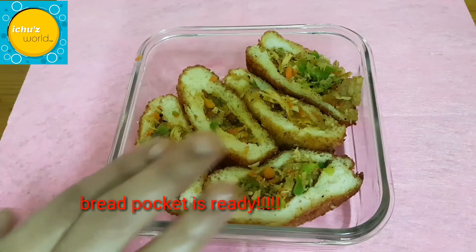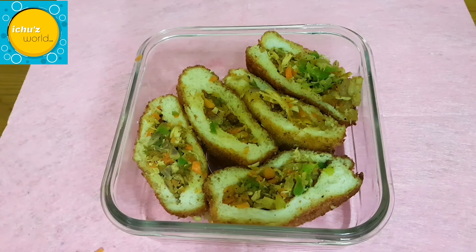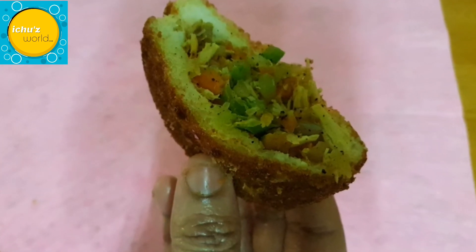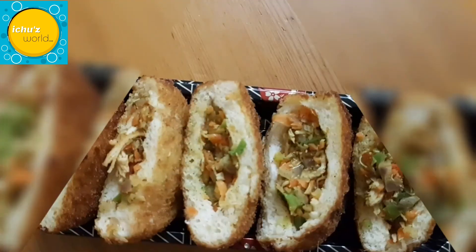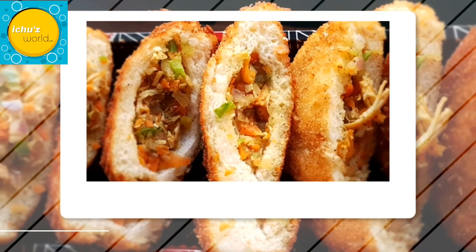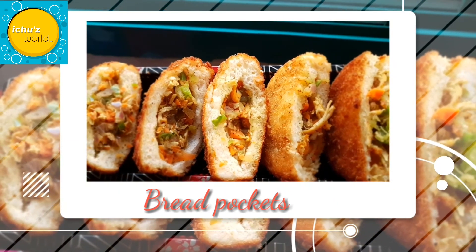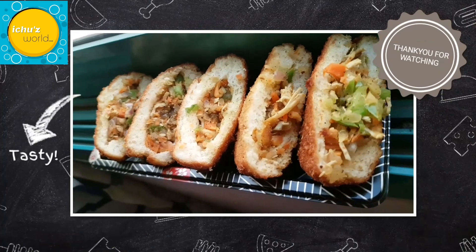We have to cut around 6 bread pockets and cut around six times. We have to cut the dough with a little bit of length and try to make the whole thing. If you are doing everything, please like, share and subscribe.